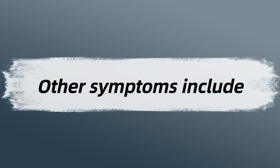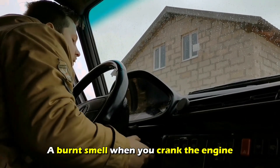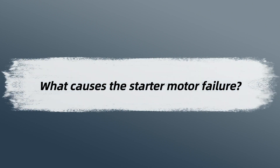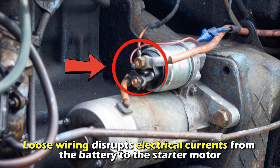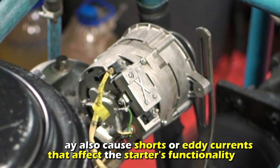Other symptoms include smoke from the starter motor when you turn the key, a burnt smell when you crank the engine, and oil covering the starter. What causes starter motor failure? Loose wiring disrupts electrical currents from the battery to the starter motor. They may also cause shorts or eddy currents that affect the starter's functionality.